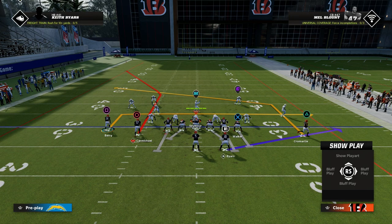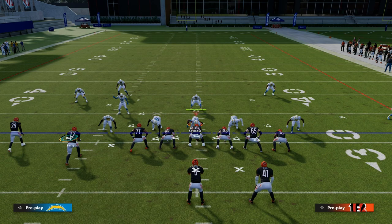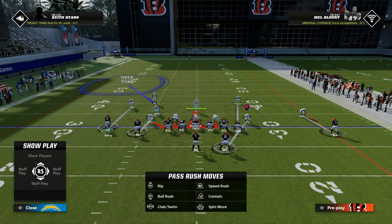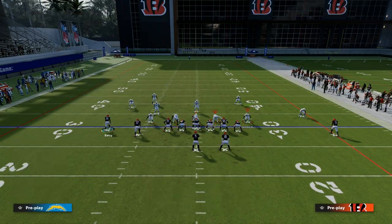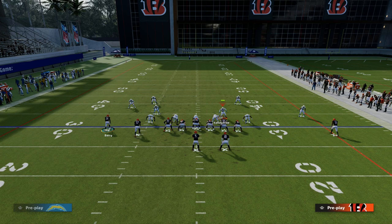We also know that against blitzes — especially 3-3 Cub — if you block your tight end, it becomes a lot easier to pick up the blitz. So they drop a deep zone here, they have this guy covering the back, and now the user is in the middle of the field having to either go with this in route or take the post.